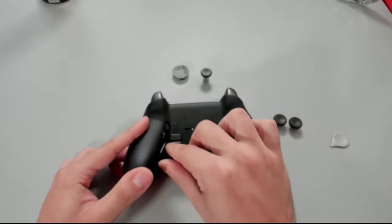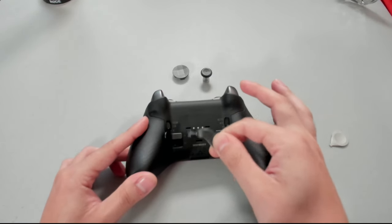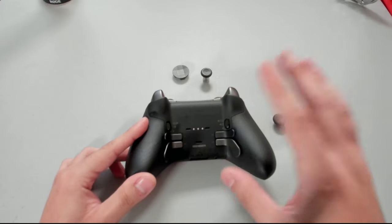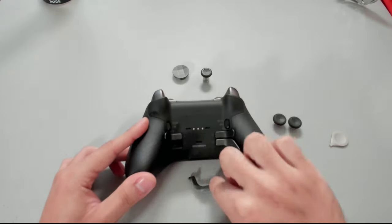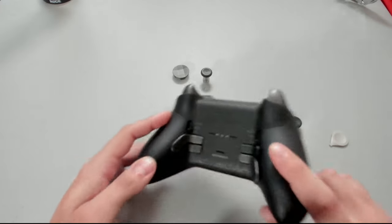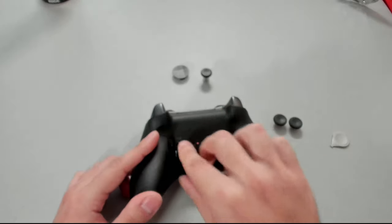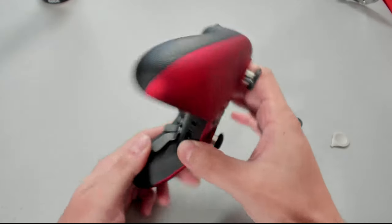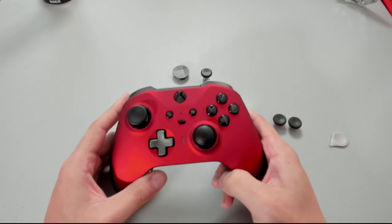Moving down to the paddles — they are held on by magnets just like the d-pad and thumbsticks, they come off just like that. You are able to use the Elite Series 1 paddles if you choose, but I like this style. Keep in mind you aren't able to swap the paddle positions — the layout you see is how it's going to stay; if you try to flip them it will cause an error. The only thing left to complete this controller is to move on to the Xbox application to remap the paddles, create profiles, and finalize the setup for Call of Duty.